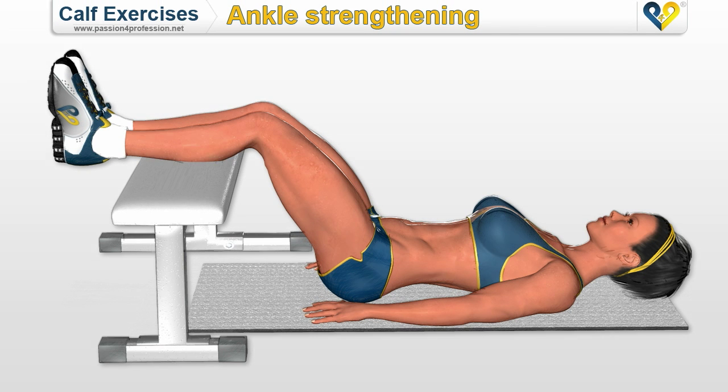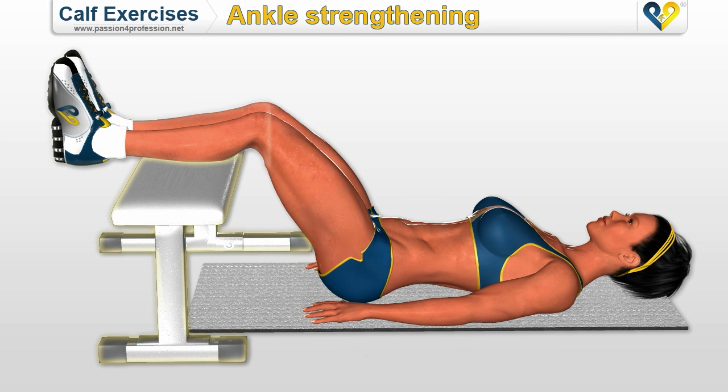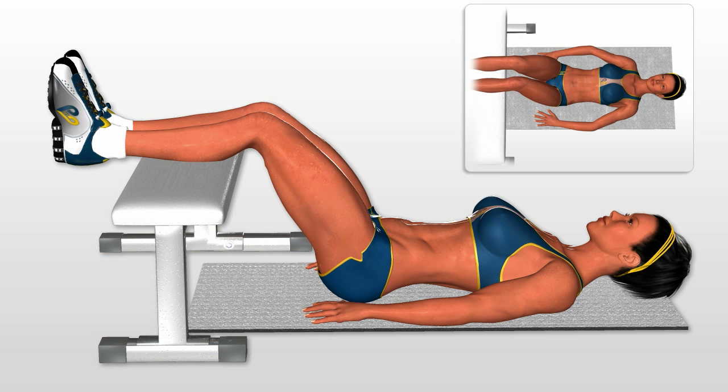Ankle strengthening. Lie on your back and place both legs up on a bench. Relax your body and relax your arms to the sides.